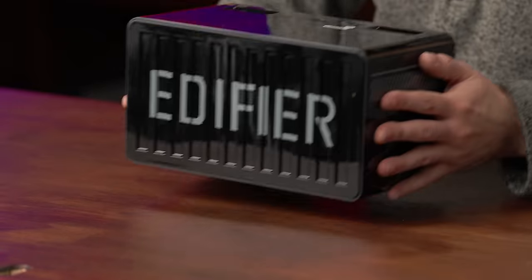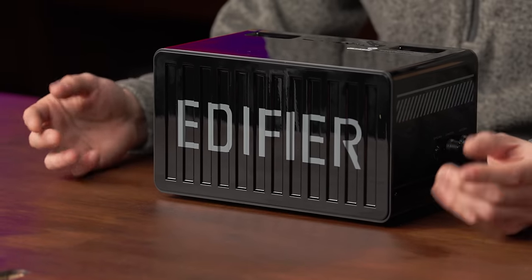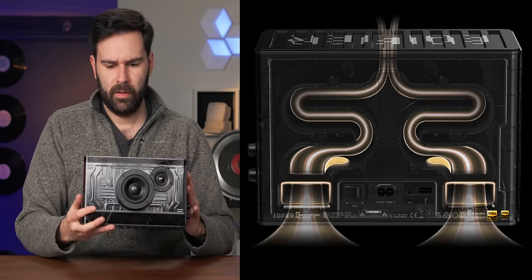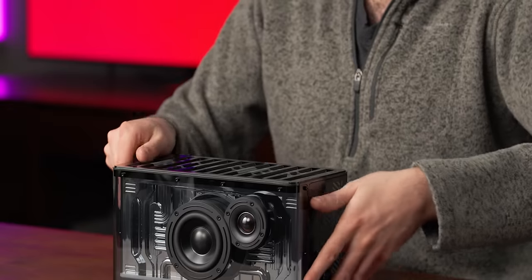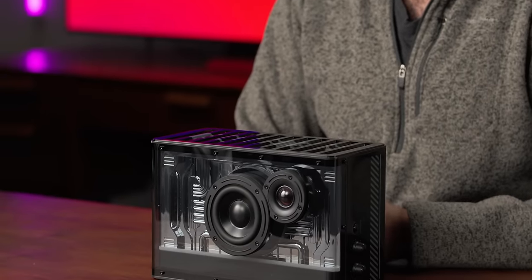I also thought that the tubes on the front would be a little bit more exciting. Also on the marketing material, they were showing off the base reflex ports coming from the top, which is weird. I don't quite understand how that's gonna work. I'd have to do some surgery — I wanna know what worms are in here.